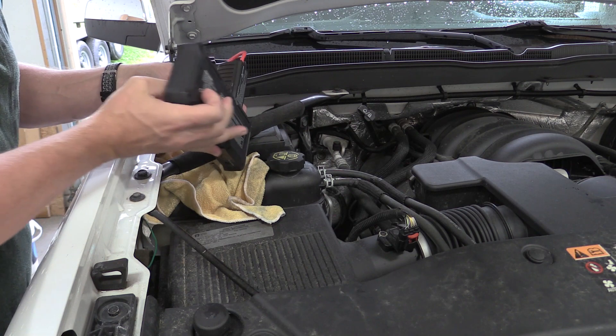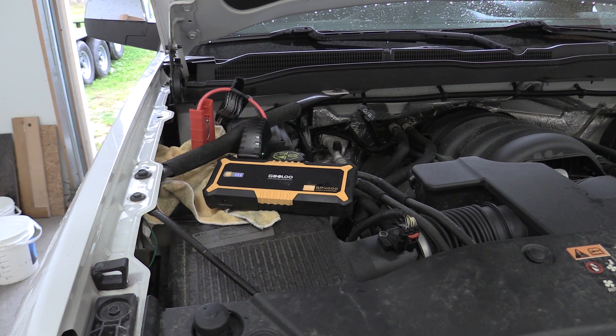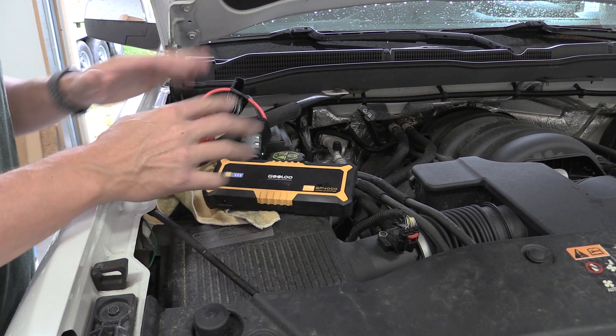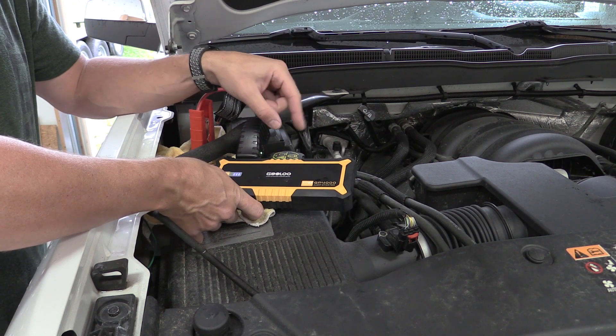We're getting a green blink. We're going to push the boost button. We have 30 seconds to start the vehicle. So on a completely dead battery, this was able to start this truck, which to me is good news. I expect this. This is actually rated for a much larger engine — 10 liters — and this is only 5.3.